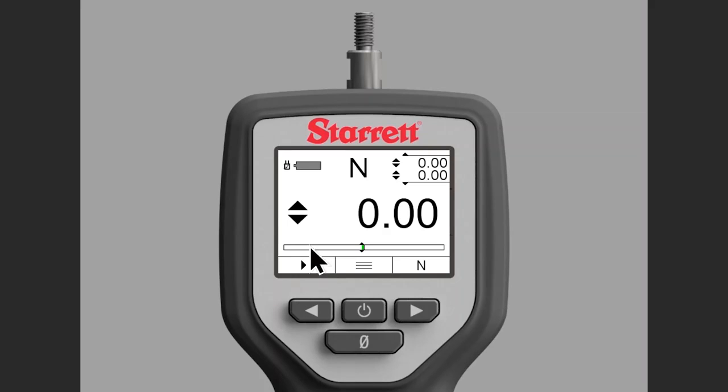Currently, if you look right here on the display where I'm circling it, this icon that looks like a play button is actually the real-time mode indicator. In real-time mode, you'll have a current display, and your peak register — peak tension and peak compression — up here in the upper right. There's peak compression, and if I move it the other way, you'll see peak tension.